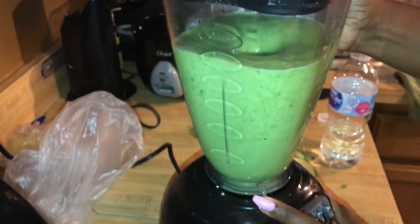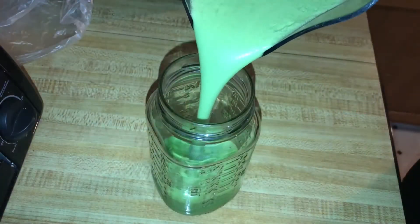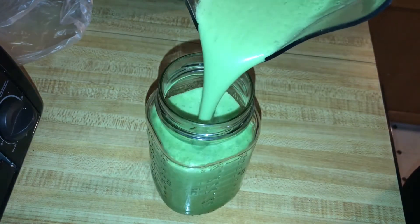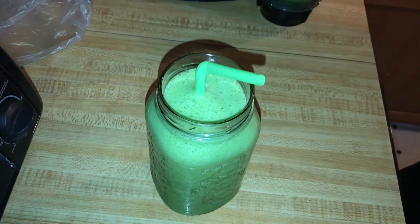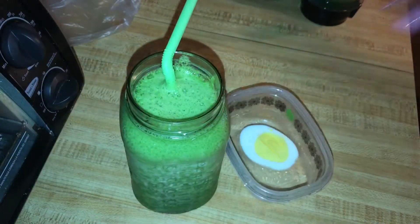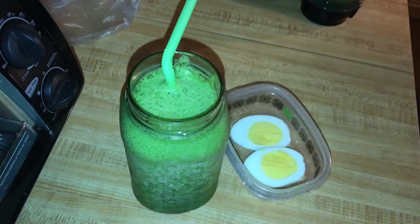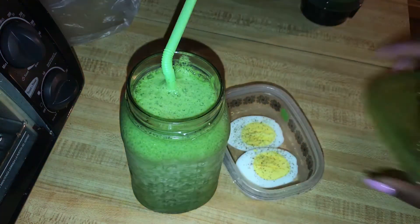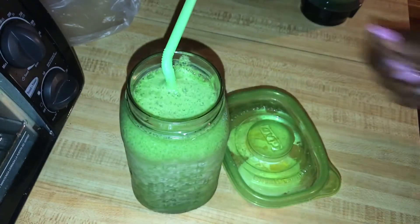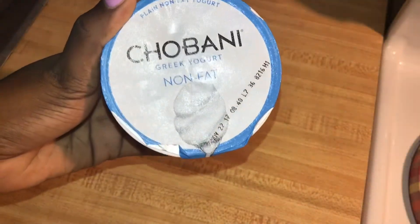I'm using four cubes of ice, and here you're just seeing me blend everything together. I like it to have a nice consistency — just let it keep going until it's smooth depending on your blender. I also like to have this with one boiled egg just to make sure that I stay full, and the boiled egg is nice to kick off your day with a little bit of protein as well.